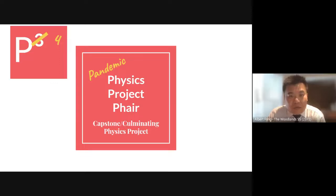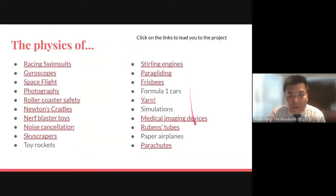As you click through, there are lists of different things and topics that students have worked on. Just choose the one that interests you — for example, Frisbees.